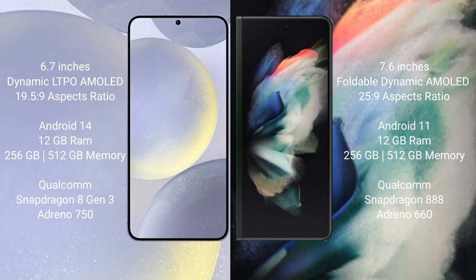Samsung Galaxy Z Fold 3 comes with 12GB RAM and 256GB or 512GB internal storage, Qualcomm Snapdragon 888 processor and GPU Adreno 660.